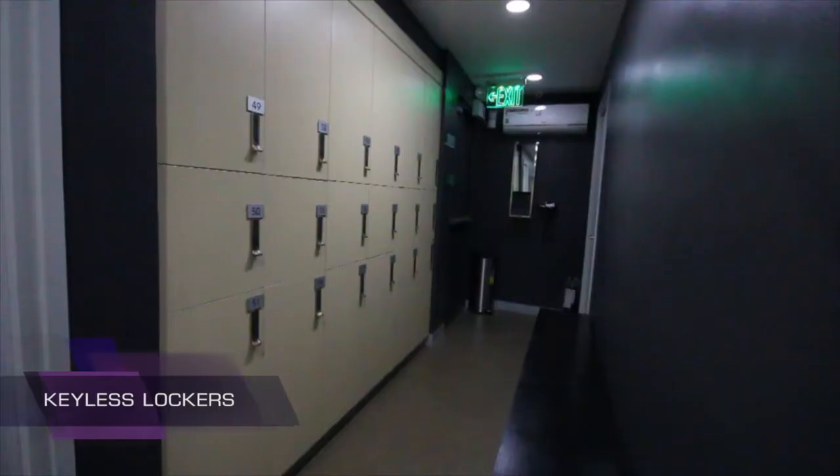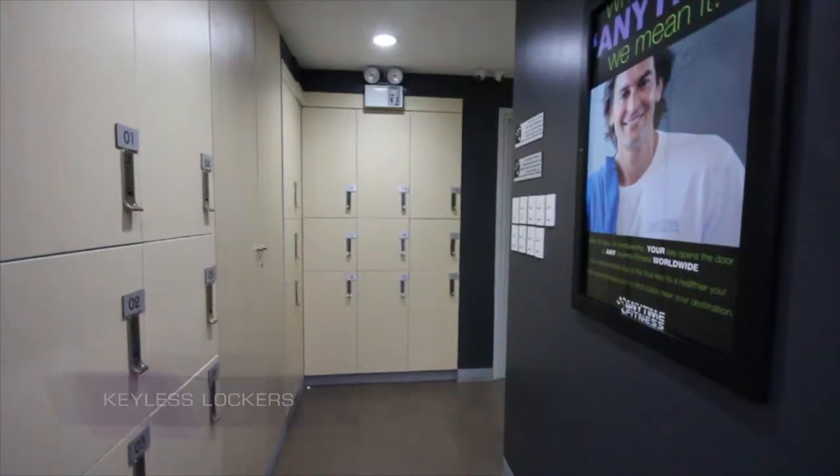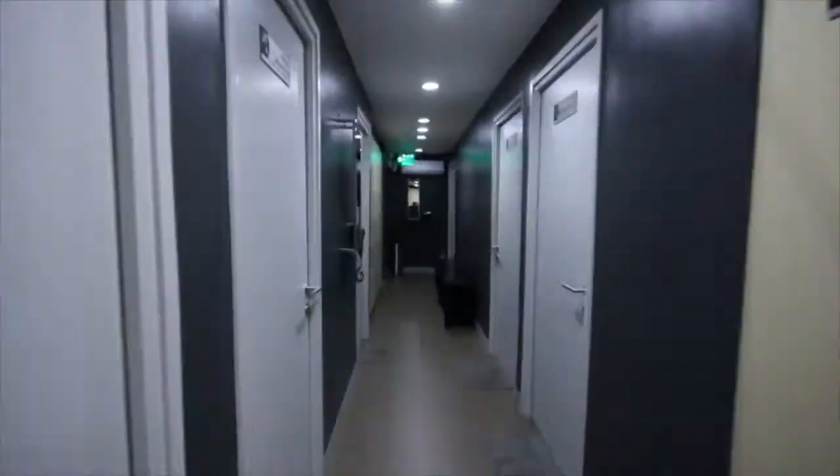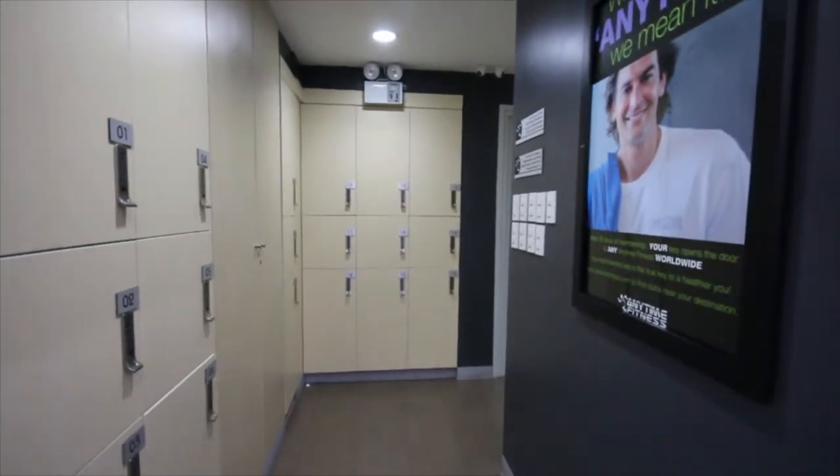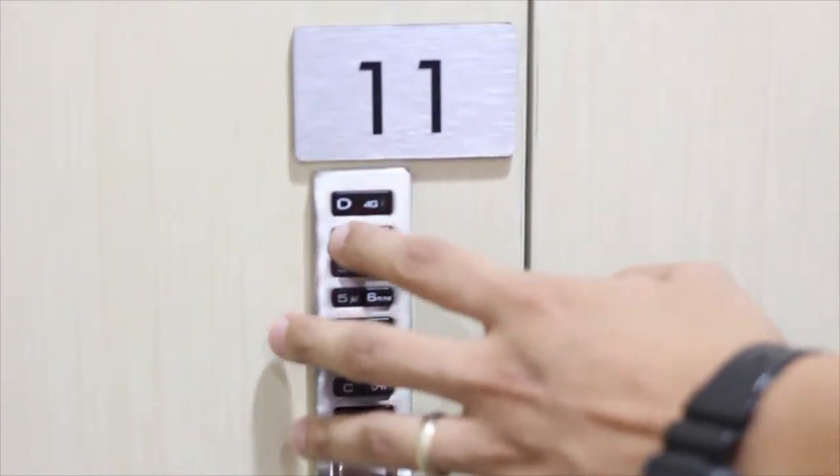Any member can use the lockers as long as they're available. Two of our branches — Jupiter Street Makati and this Ortigas branch — have this type of coded locker. Just press clear, then enter your personal four-digit code, and press lock. To unlock, press clear, enter your code again, and press unlock. Hassle-free.